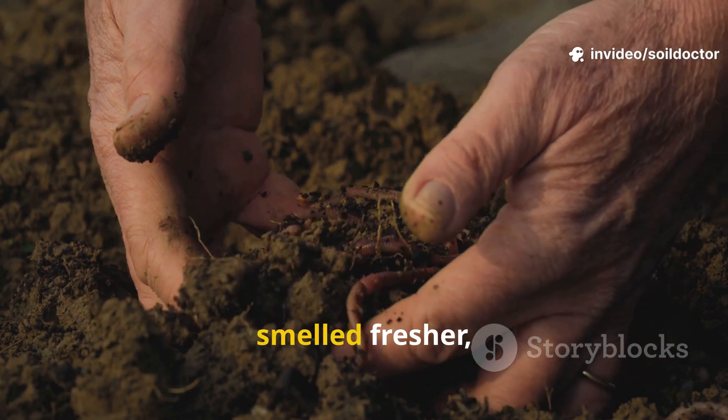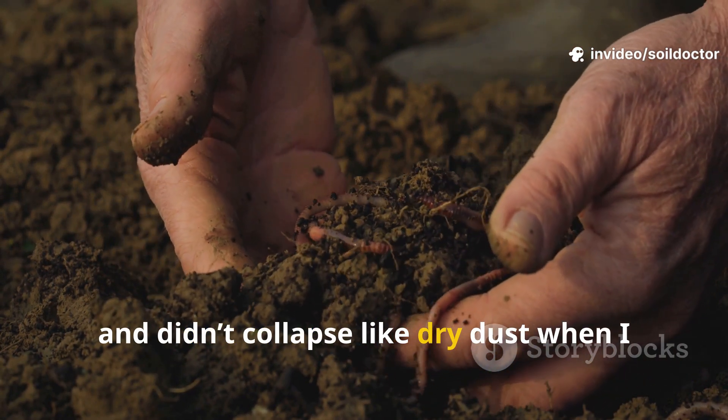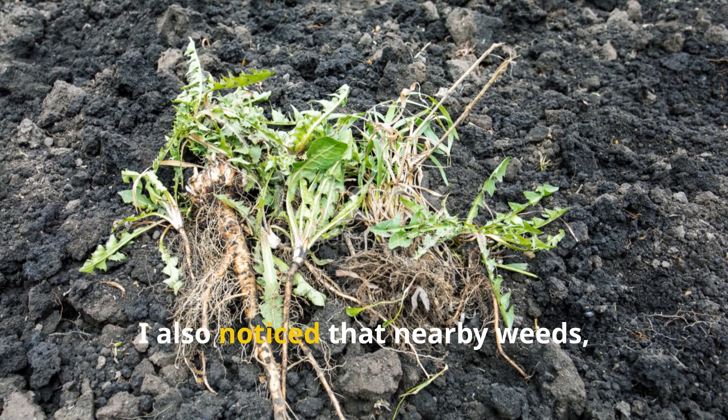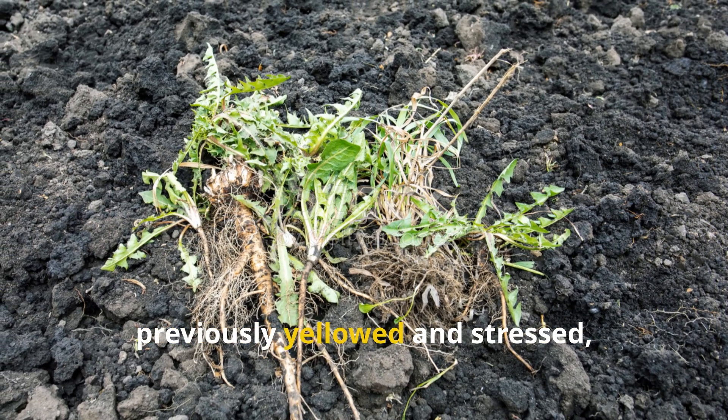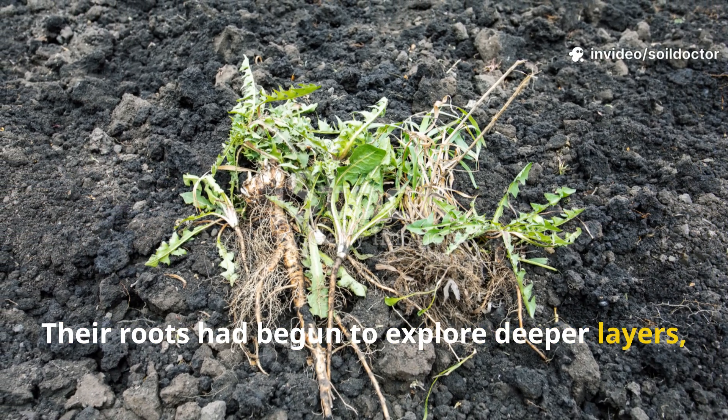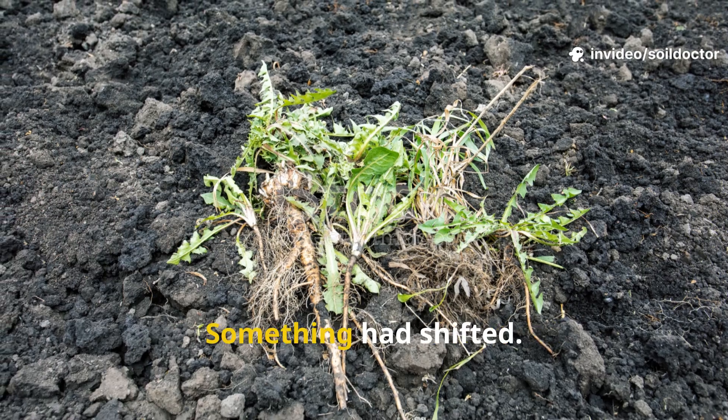The soil clung together more, smelled fresher, and didn't collapse like dry dust when I handled it. I also noticed that nearby weeds — previously yellowed and stressed — had perked up. Their roots had begun to explore deeper layers and their color had deepened. Something had shifted.